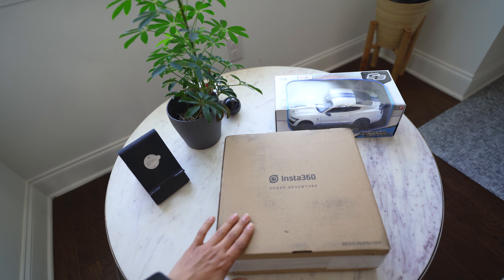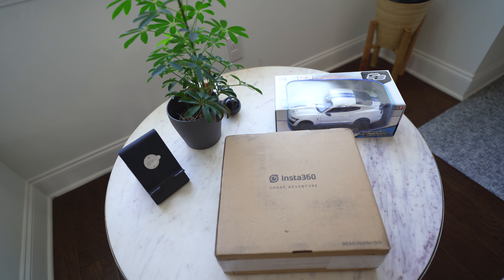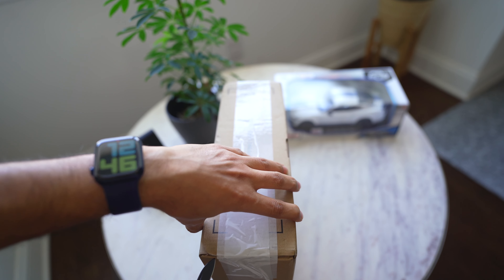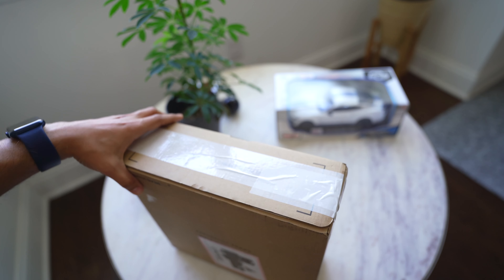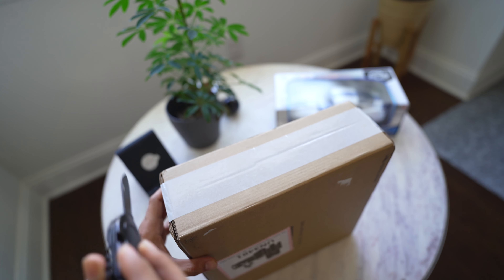This is the camera — I forgot the unboxing tool. Let's see how the packaging is. When I ordered it, if I had done it on Amazon it would have come in two days, but I ordered it from their own website because there were some offers.